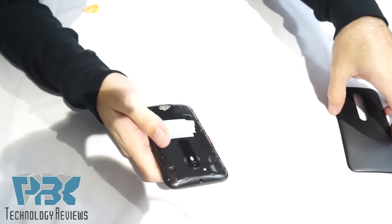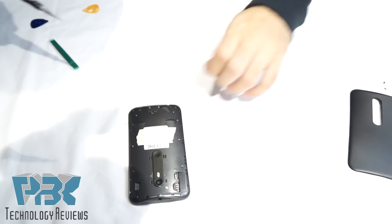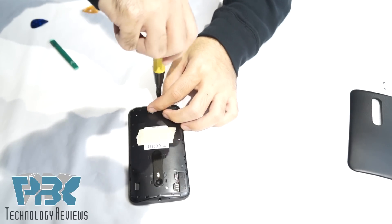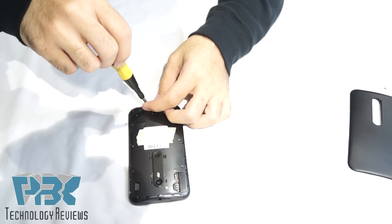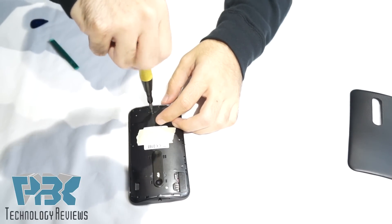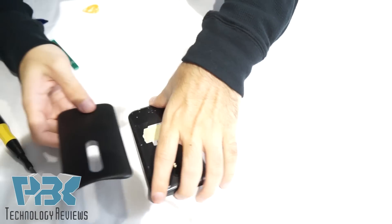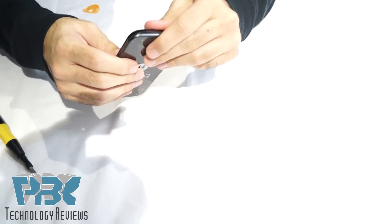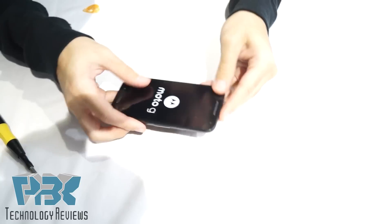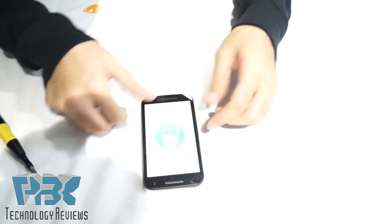Once you do that, put the cover back on the charger port, put the screws back on, and once the screws are back in place, place the back cover back on and you're done. Just power the phone back on and there you go.